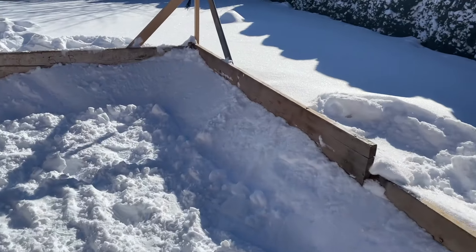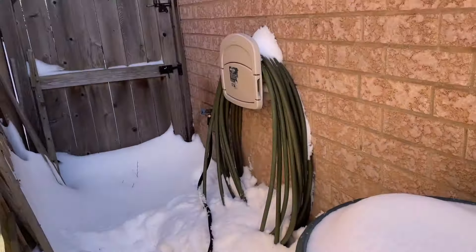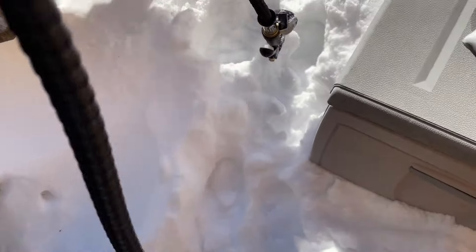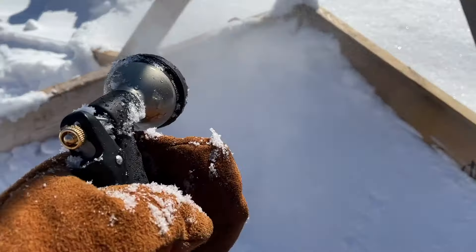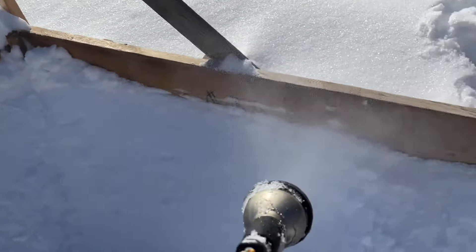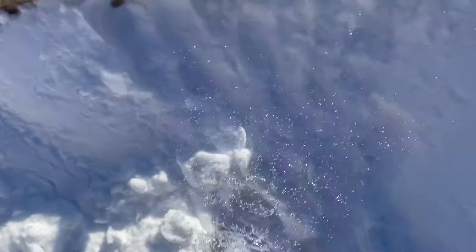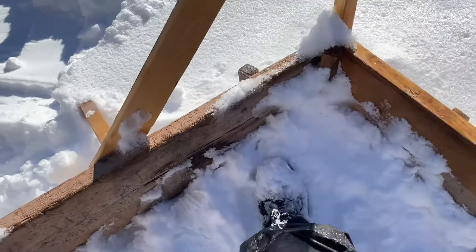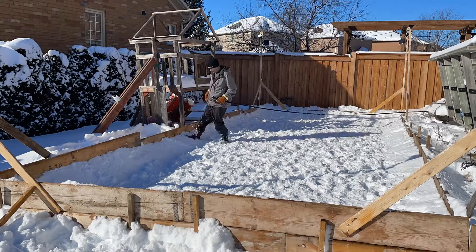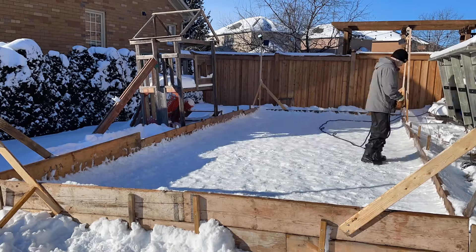Everything starts with snow that you compress down, but you can only do that so much without adding water to it. I started out using the mist option on my nozzle but that just was not providing enough water, so I switched to the fan option and that seemed to do the trick. You can't use too much water or you'll just wash the snow away. What you want to do is make the snow moist and then keep compressing it down, and you can see here the base of the rink really starts to change once you get it wet and compress it down.